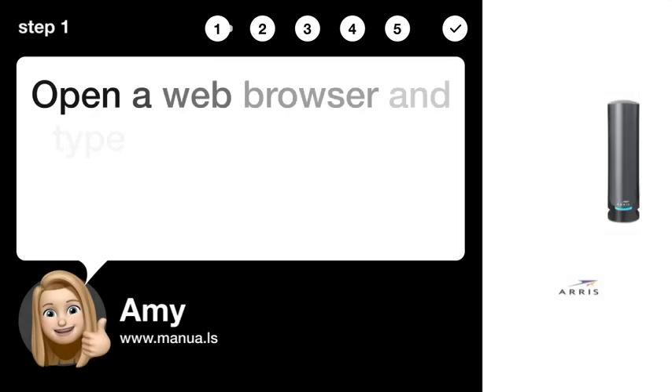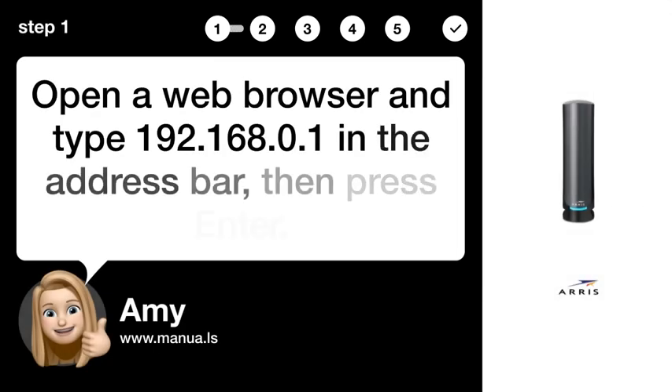Step 1: Open Web Manager. Open a web browser and type 192.168.0.1 in the address bar, then press Enter.